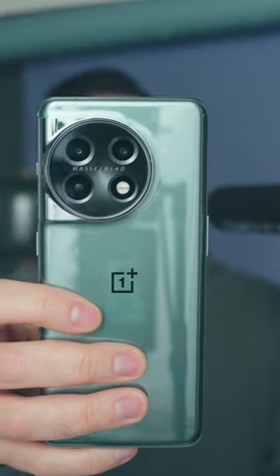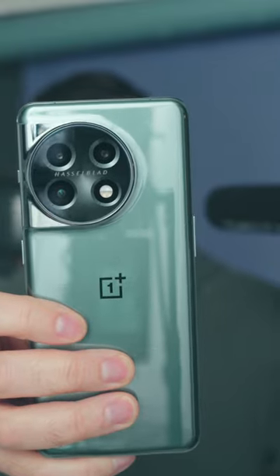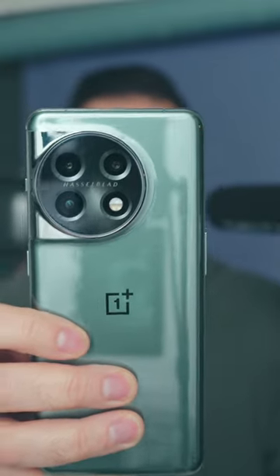This is the North American version of the OnePlus 11. I can't talk performance until February 7th, but this is what the device looks like — identical to the one that was just released in China.